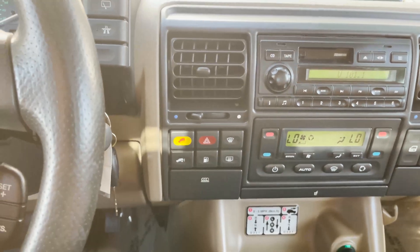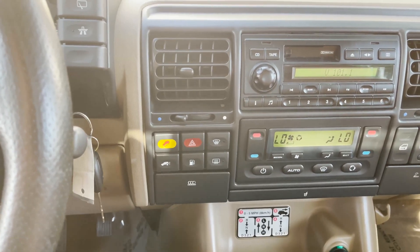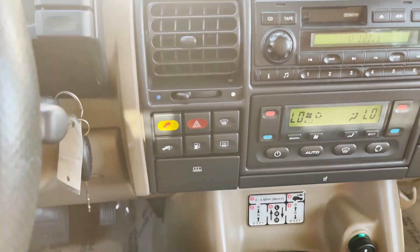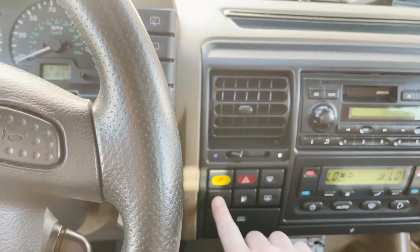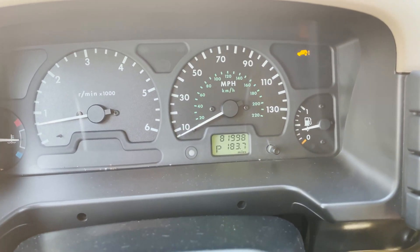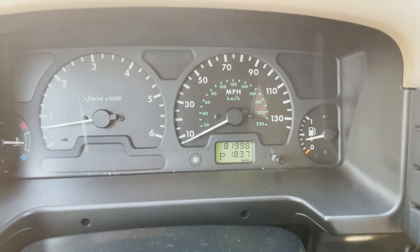I'm going to go ahead and click this and you will see the operation of it going up. It is fully functional — so here we go. And it's going up.